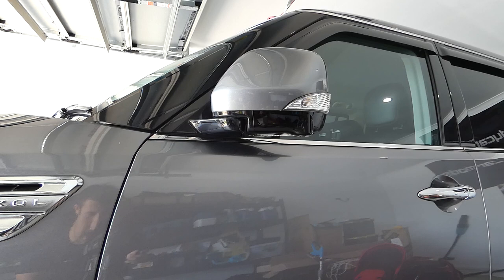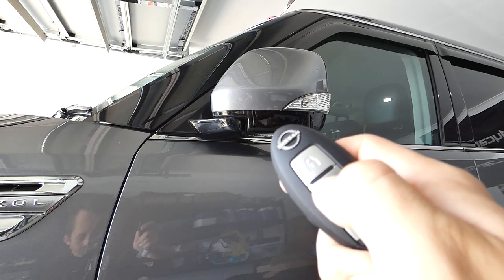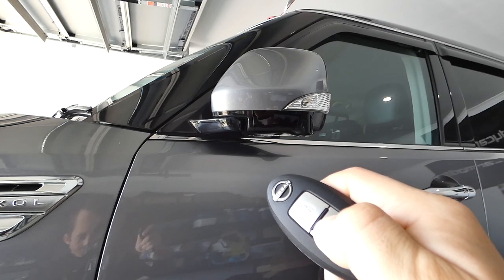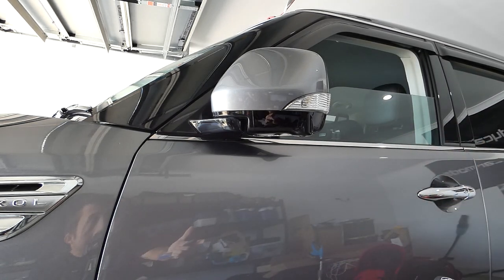Another really handy one with the key is for those hot summer days where the car might have been sitting out in the sun and it is bloody stinking. You can hold down the unlock button and all your windows will come down as long as you continue to hold it, and that will help vent out all that hot air in the car before you jump in.